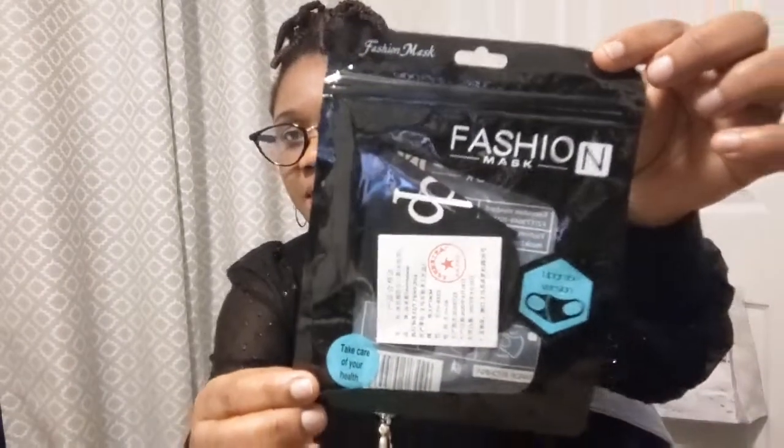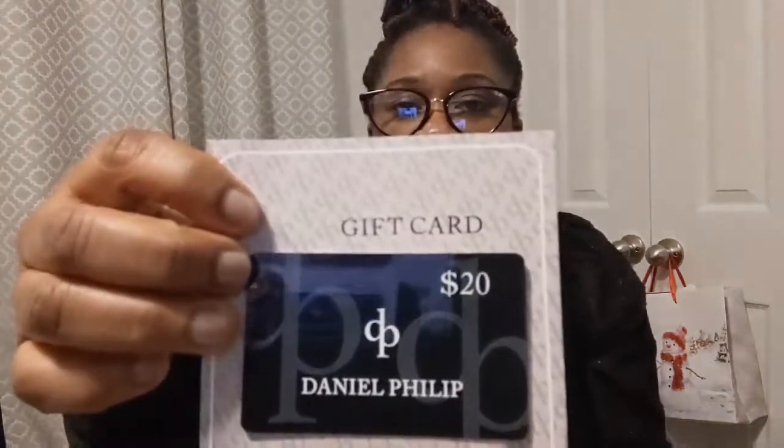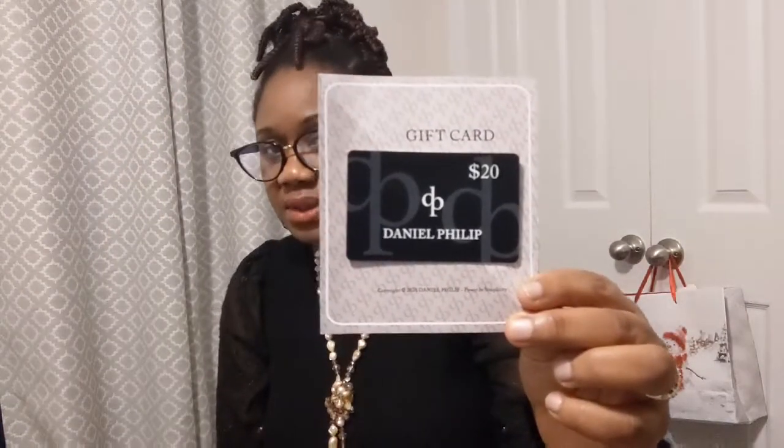In this packet comes a wristwatch, of course. And I also have a face mask here from the same company, and a $20 gift card to purchase anything from their website. That's what the gift card looks like.